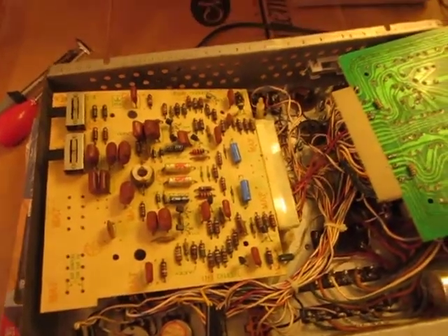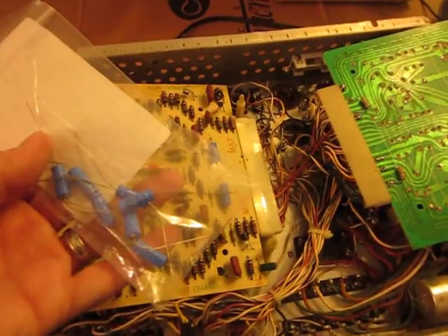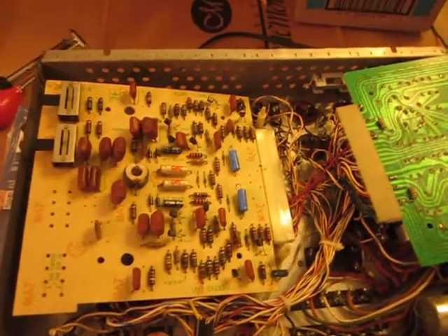I bought these new capacitors, which are 47 UFs, 25 volt, and I put them in and replaced the other ones.